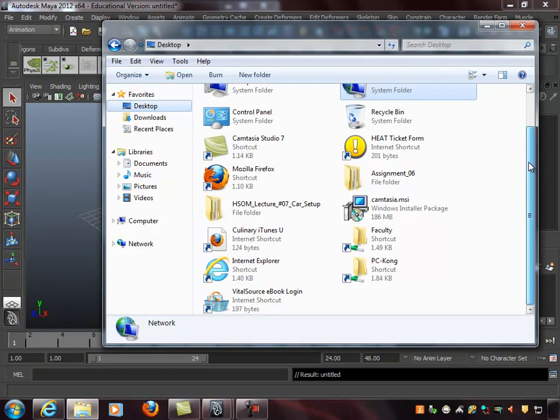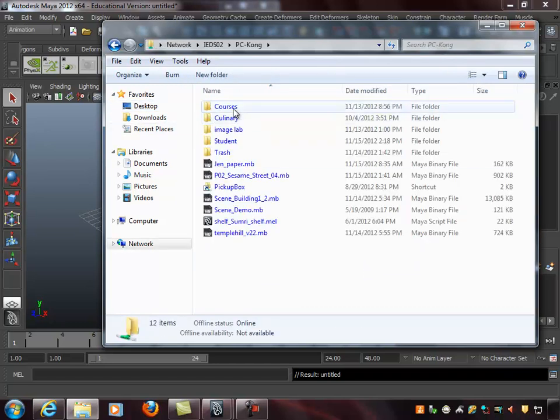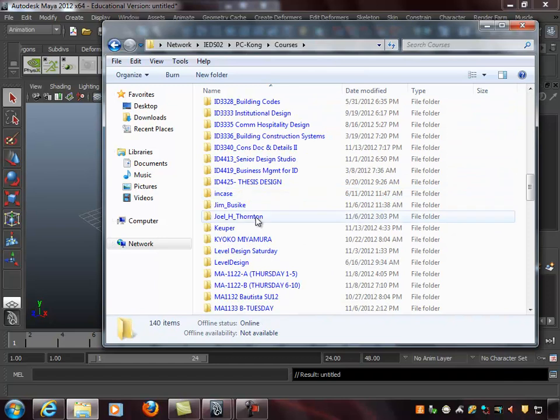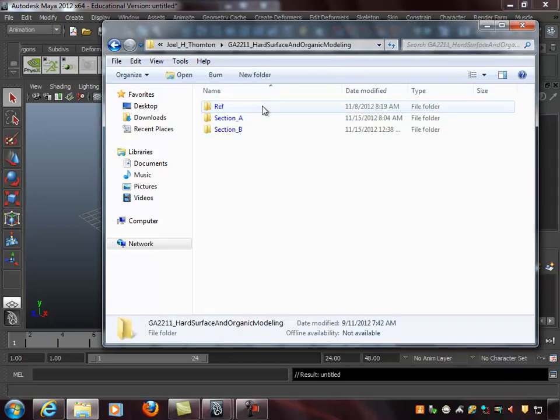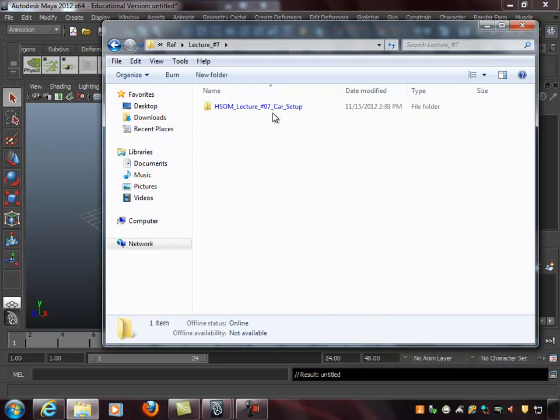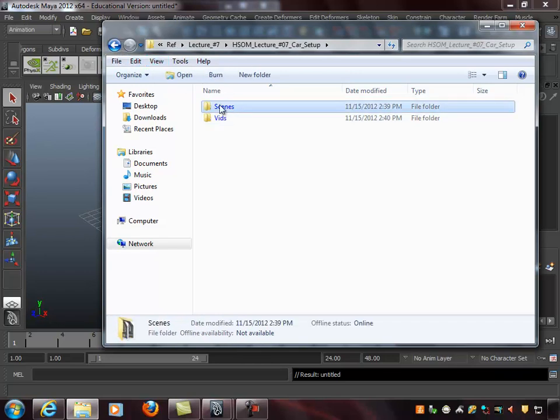I downloaded all these pictures and put them in a folder. You can go to the column and copy this folder — it's in the courses under Joel H. Thornton, Hard Surface and Organic Modeling, Ref, Lecture 7. Just grab the scenes file — it's the HSOM Lecture 7 car setup. It has all the reference images I'm about to use.